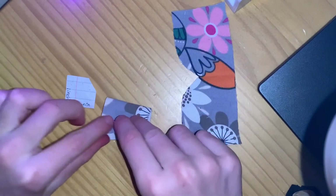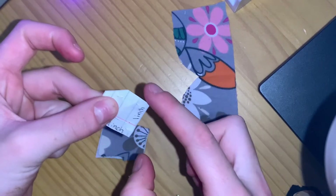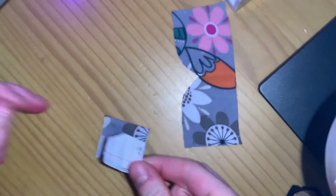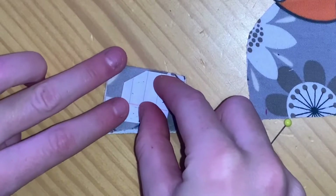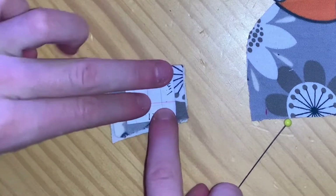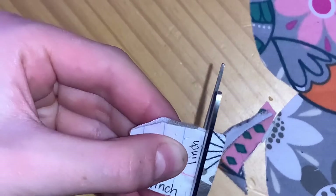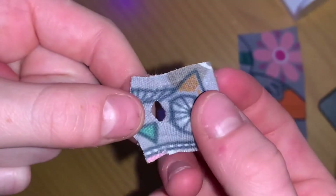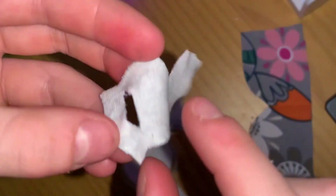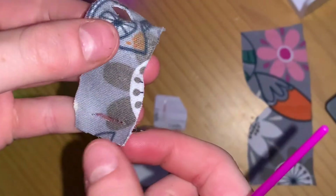So what you're going to do is fold — this is going to be the top this time — and it's going to lay just like this. Then go ahead and cut that out, and make sure to cut the slit here. This is the time that you're going to fray check all your edges, including the inner ones. Just make sure they don't stick together when drying.